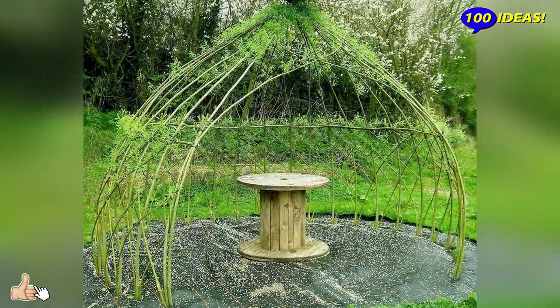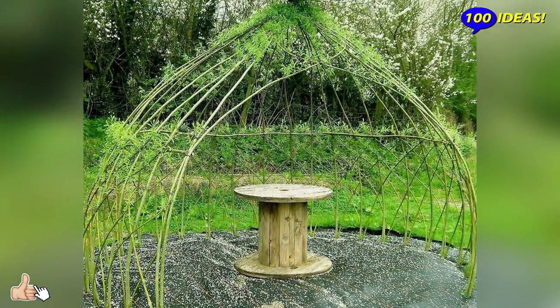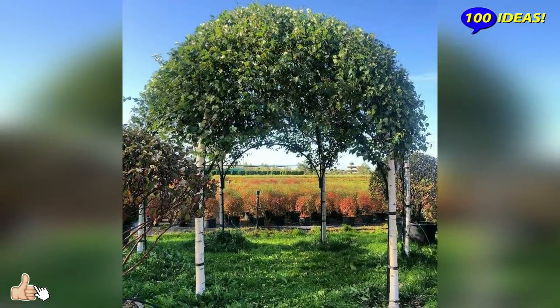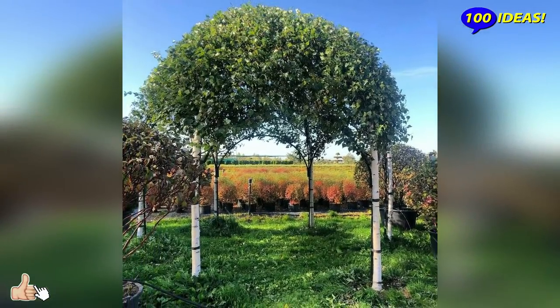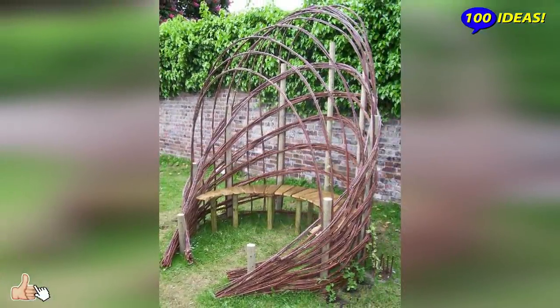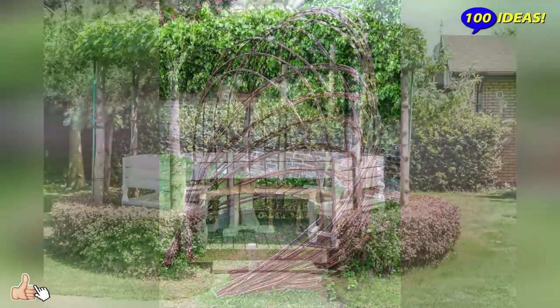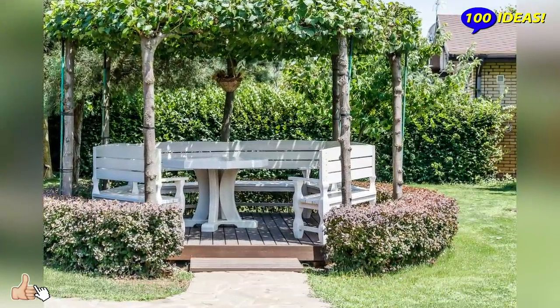In such a building it is easy to breathe, there is no view for curious neighbors and passersby. Over the years a living gazebo will become a special highlight of your summer house as all the branches will intertwine into a dense tent, which attracts with leafy cover in summer and in winter with an amazing tree frame.